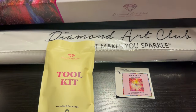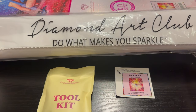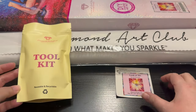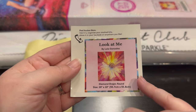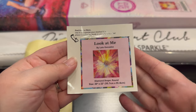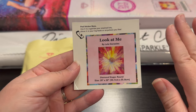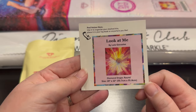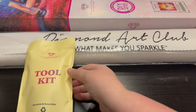Inside this lovely box you're going to get your beautiful canvas wrapped in Diamond Art Club wrapping. You're going to get your tool kit, and you're going to get a log sticker that has all the information on it. You could put this on top of your storage kit, in your log book, or on the end of your box if you're storing it and want to see what's inside when the photo isn't visible on your shelf.